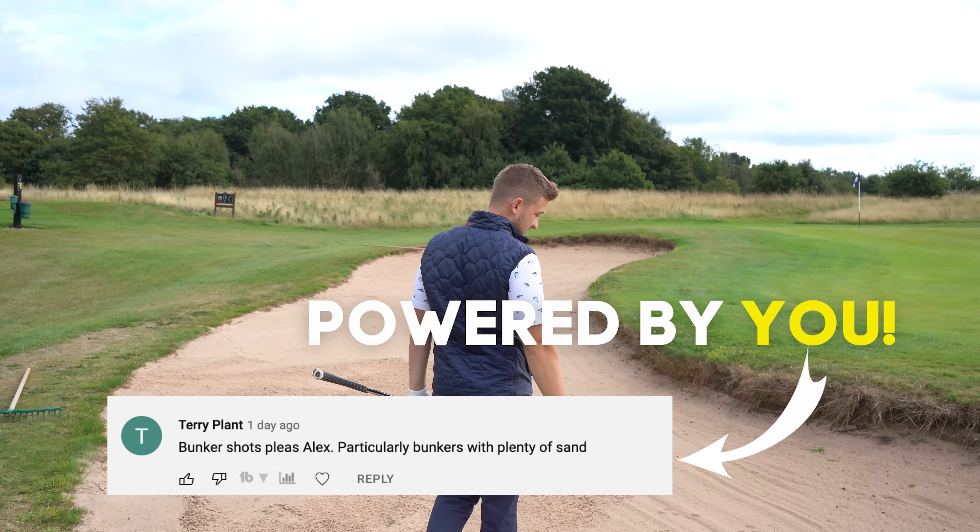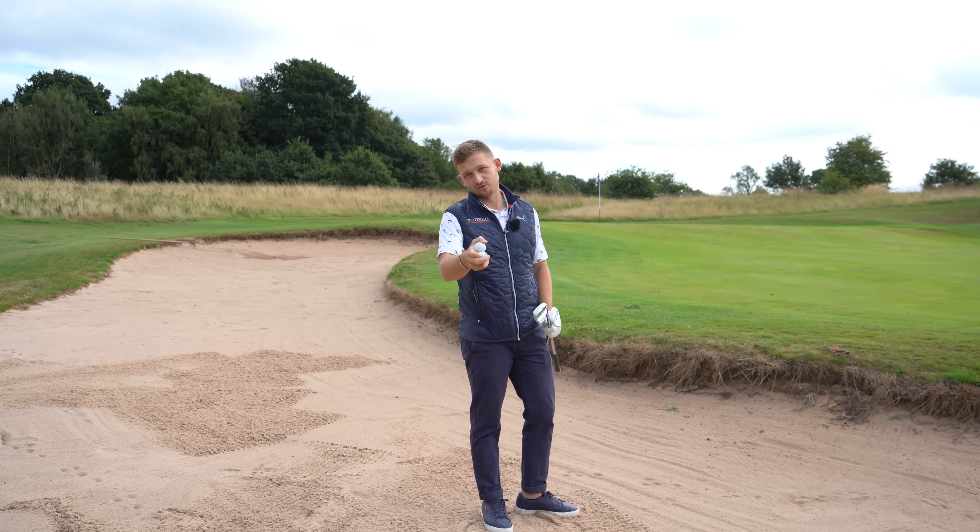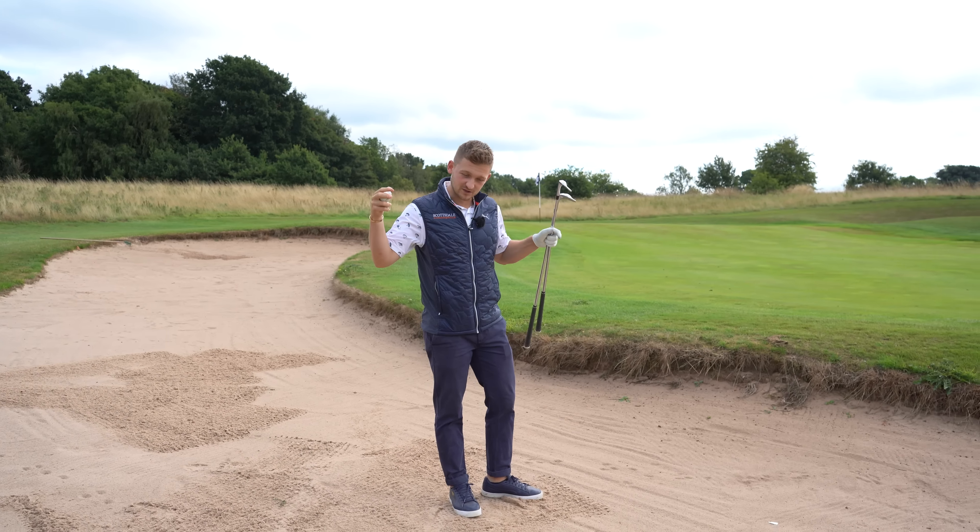Terry has asked this question, so this is a channel that's powered by you the viewers. Anything that you're worried about in your golf game, get it down in the comments.